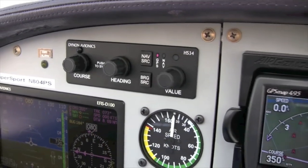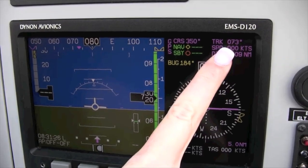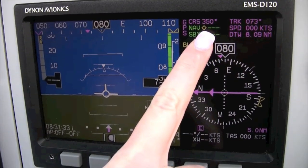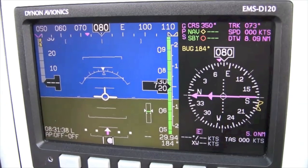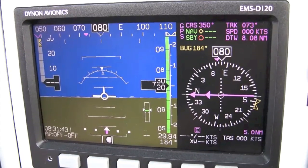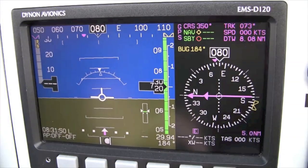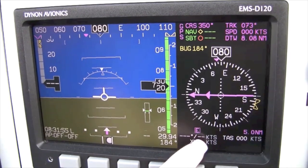Here we can see that the plane's current track, or TRK, is 073 degrees, and that the desired track to Farm Intersection is 350 degrees. Since I am still on the ground and not receiving any valid VOR signals, we will not see any bearing pointers on the HSI compass. The distance to the waypoint is 8.08 nautical miles. We are in the en-route portion of the flight, and the CDI has a scale of plus or minus 5 nautical miles.